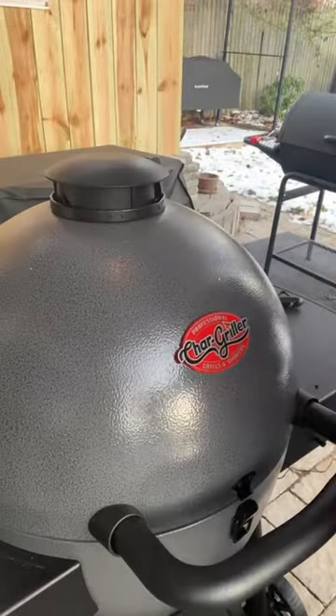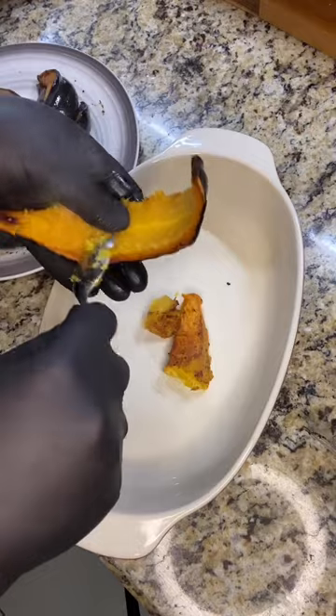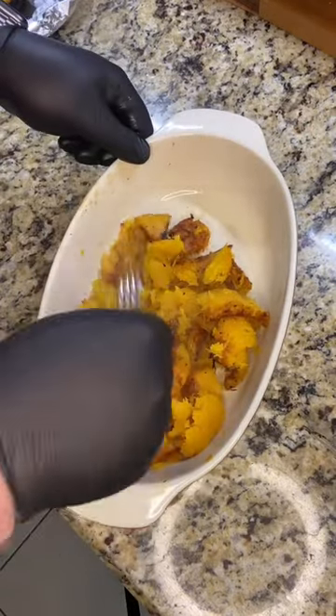After an hour on the grill, this squash is done, and we're going to let it rest for about 15 minutes. After 15 minutes, go ahead and start scooping out the flesh. Once your squash is scooped, go ahead and mash it with a fork.